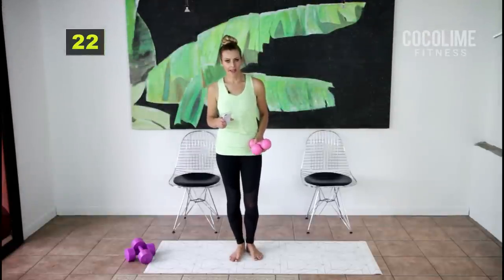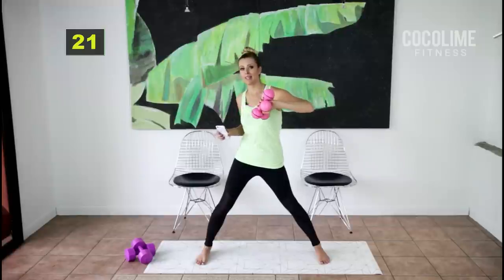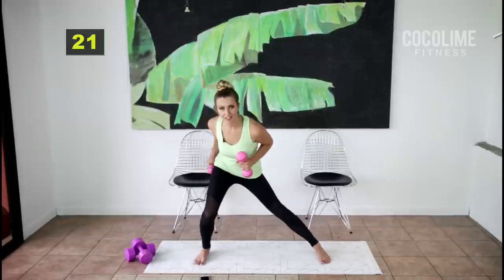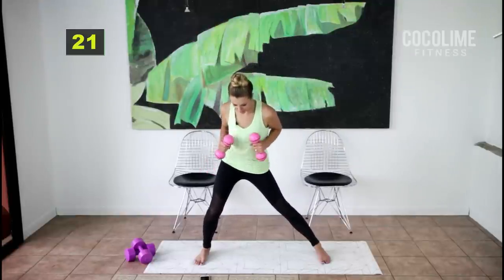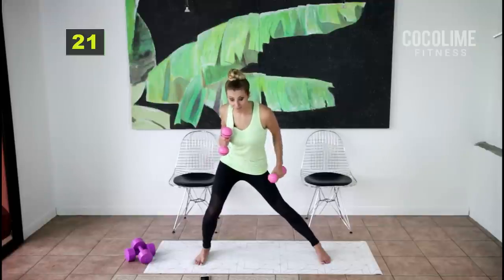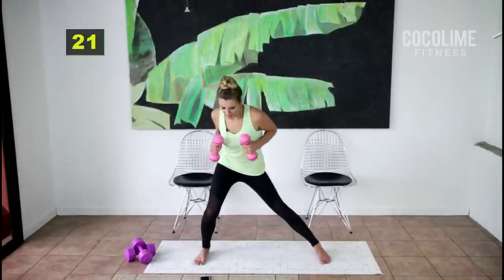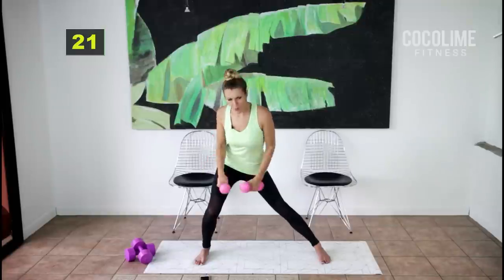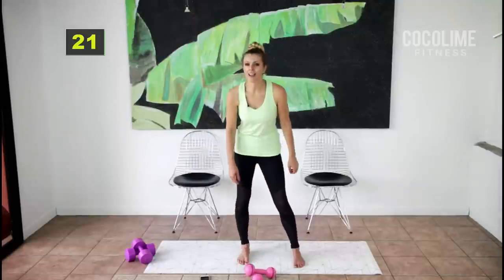For this last set of the round we're going to do a stationary inner thigh lunge with alternating tricep kickbacks. I have weights but you don't need them if this is your first time. Alternate kickbacks — you don't have to come down this low with the inner thigh lunge; you can come up higher. Don't forget to breathe. If you've done this workout several times and it feels too easy, go ahead and grab heavier weights. The triceps are a smaller muscle but you can probably handle five pounds. Felt it everywhere — felt it in the back of my arm.